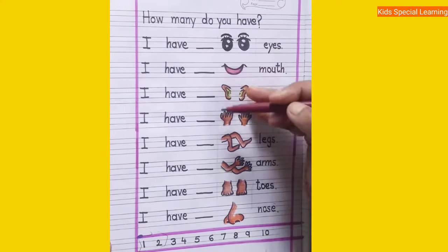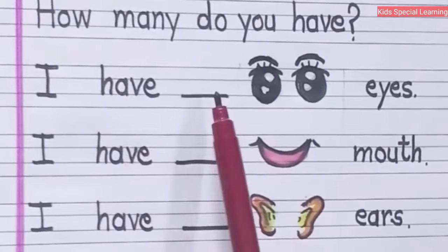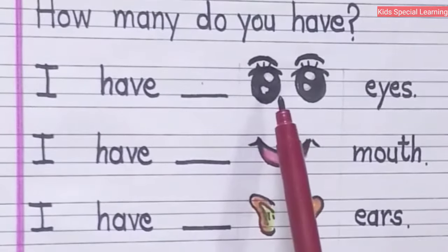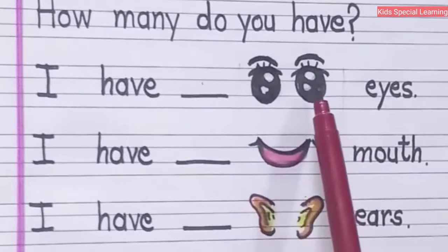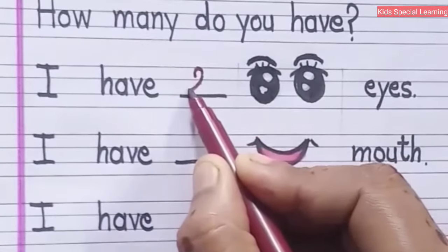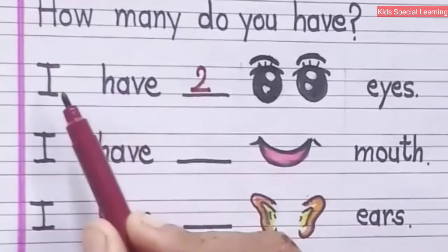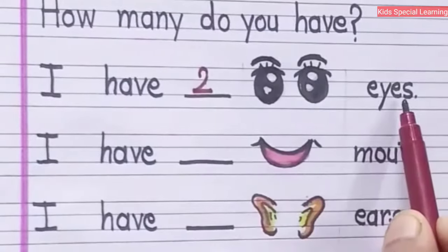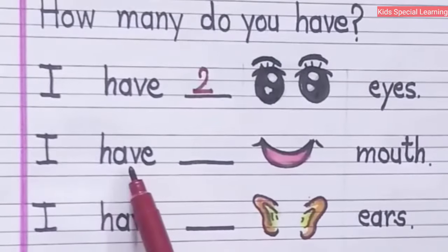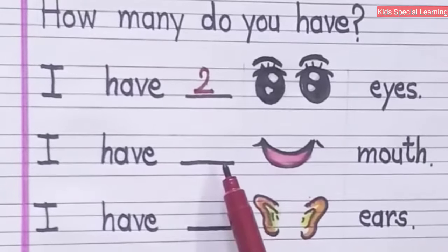I have dash eyes. In this blank you have to fill the number of the eyes you have. Do you know how many eyes do you have? Two eyes. How many eyes? Two eyes. I have two eyes.